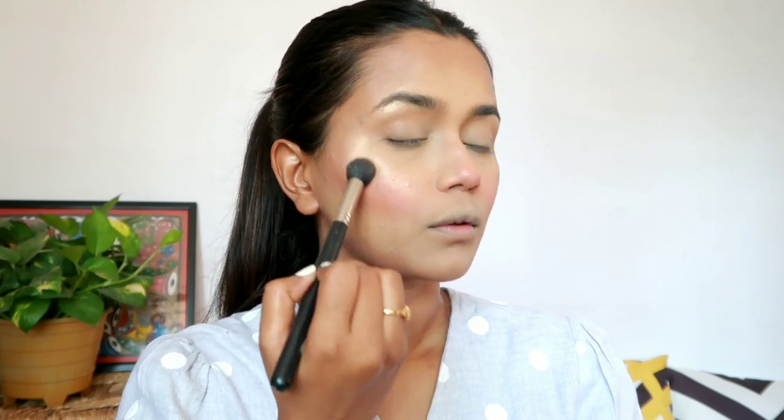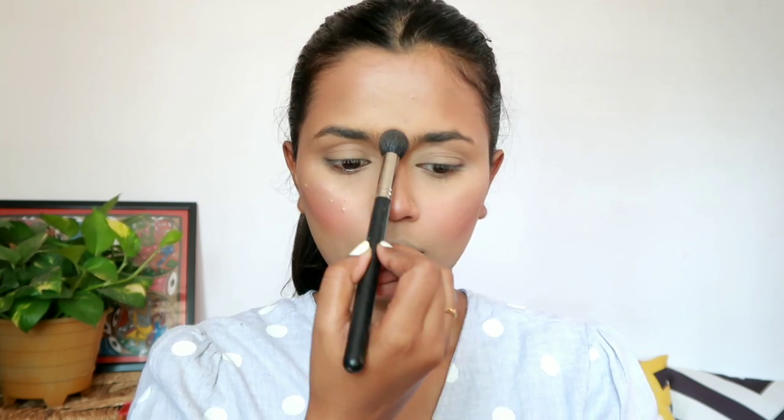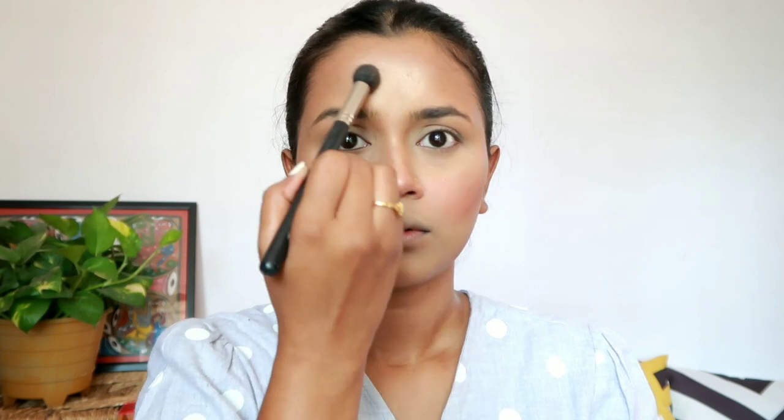Next, to get an instant bright and refreshed look, I am using some blush from the same palette, applying it on the apples of my cheeks and a little bit on my nose as well. After that, I am applying some highlighter to give my face a dewy and glowy look — on the cheekbones, bridge of the nose, cupid's bow, chin, and forehead, using the highlighter from the same Sugar Cosmetics palette.